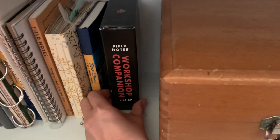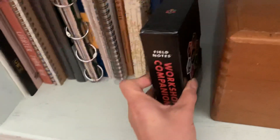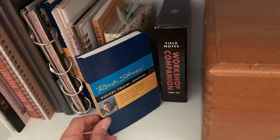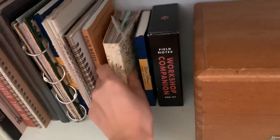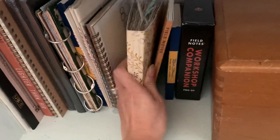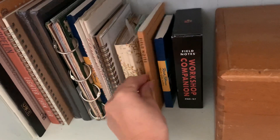I do still have the Workshop Companion by Field Notes — it's such a beautiful set and I'm kind of saving it for something very special, so that is still on the docket to be used. I still have my Rick Steves pocket travel journal — I love Rick Steves, it's a lined journal. I still have my beautiful birds-themed junk journal, and I'm also saving that. And a Field Notes dime novel — I think I'm going to use that for creative writing too.